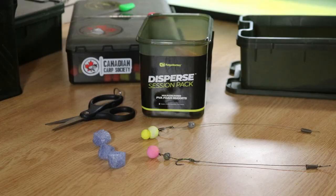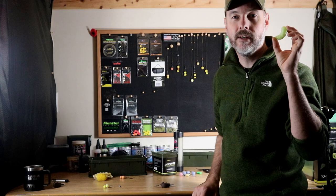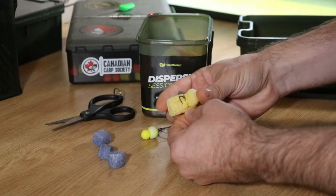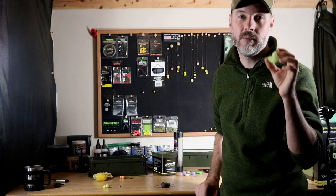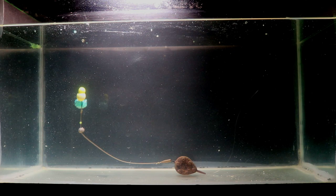The first and most effective way of preventing the rig from tangling is to use PVA foam nuggets. These are just little foam nuggets that dissolve underwater, so you wrap them around your hook so it doesn't have the chance to get caught on your lead or have the hair wrap around the hook. It also prevents the hook from dulling when it lands on the bottom, and once these dissolve your rig falls down gently and is presented perfectly pretty much every time.